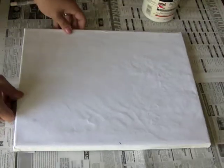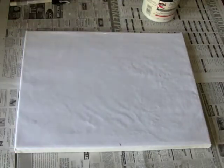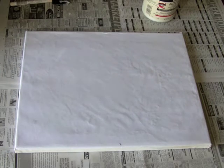You can see a few air bubbles here but they will smooth out when it dries. You'll need to let that dry completely — overnight if possible.